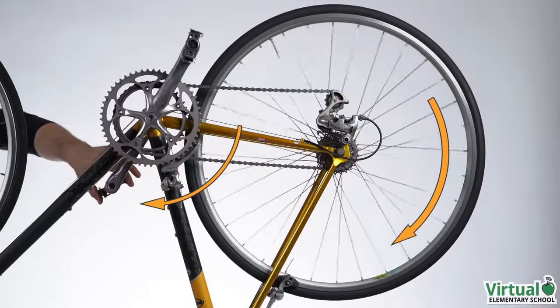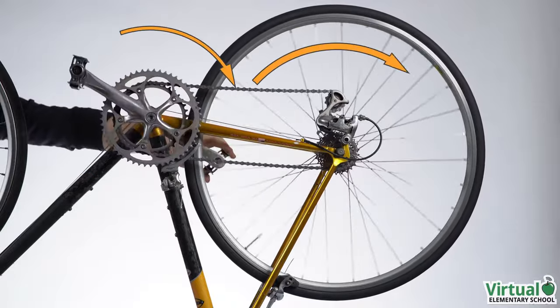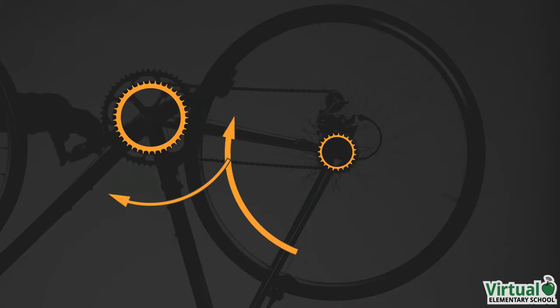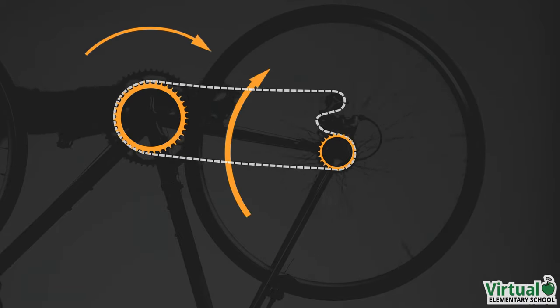Notice that the pedals and rear wheel move in the same direction. That is how a bicycle gear system works — we have two sprockets connected by one chain, so everything rotates in the same direction.